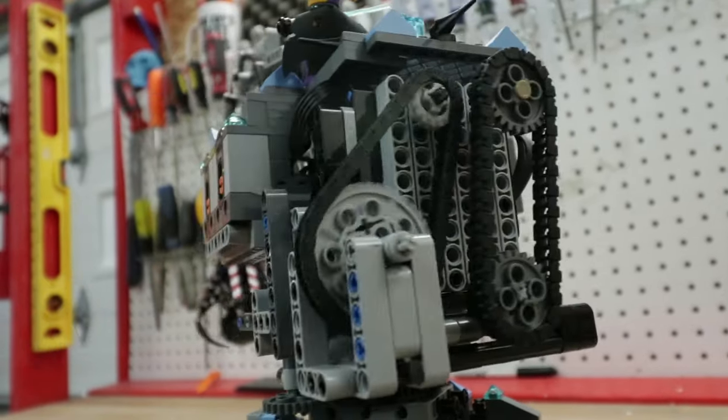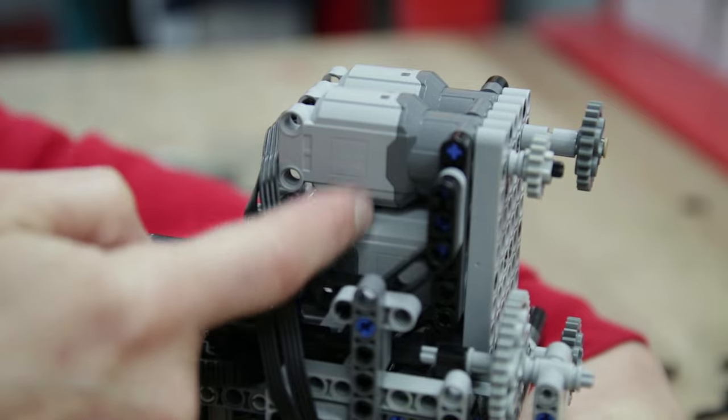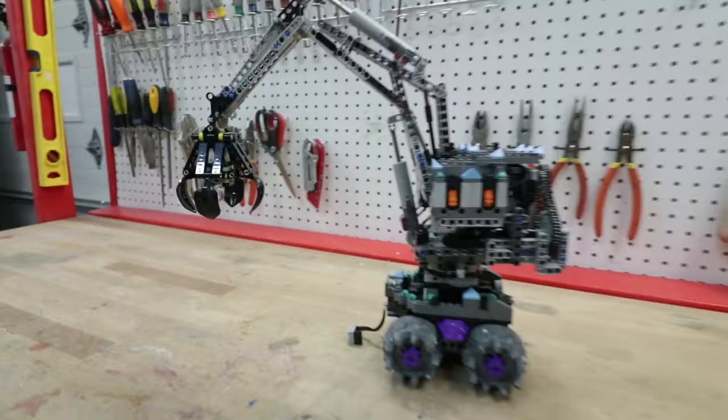The real challenge was building the large motorized crane, which I based off this LEGO excavator. Using Technic pieces, four motors, two linear actuators, and a lot of patience, we ended up with this.